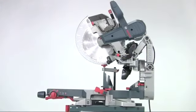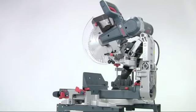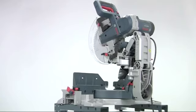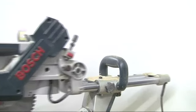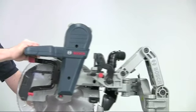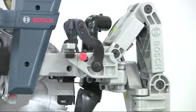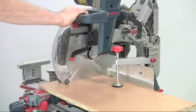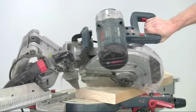The Bosch GCM 12GDL dual bevel mitre saw reinvents the whole concept of the mitre saw in a revolutionary new design. Gone are the conventional slide bars and in their place is the patented axial glide system that offers several unique advantages. Coupled to this glide innovation are several other features that make this an outstanding machine for the professional user.